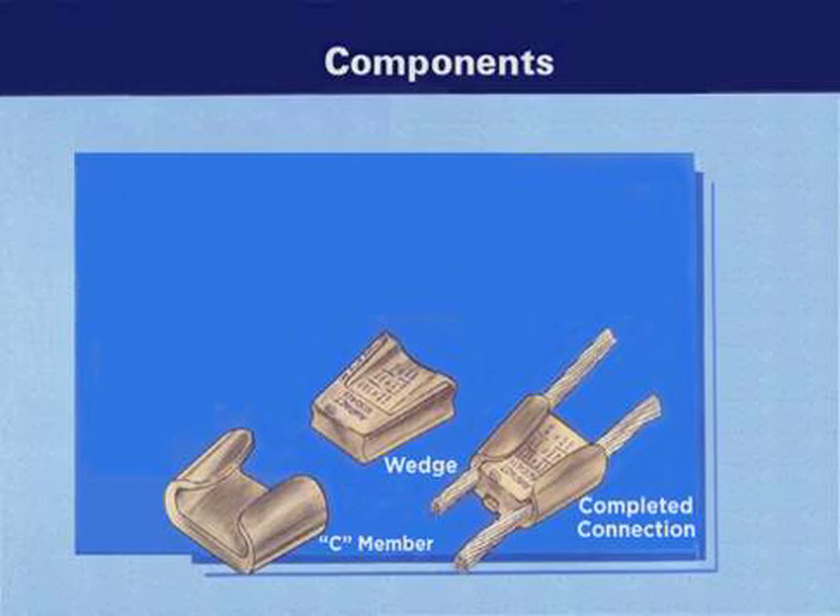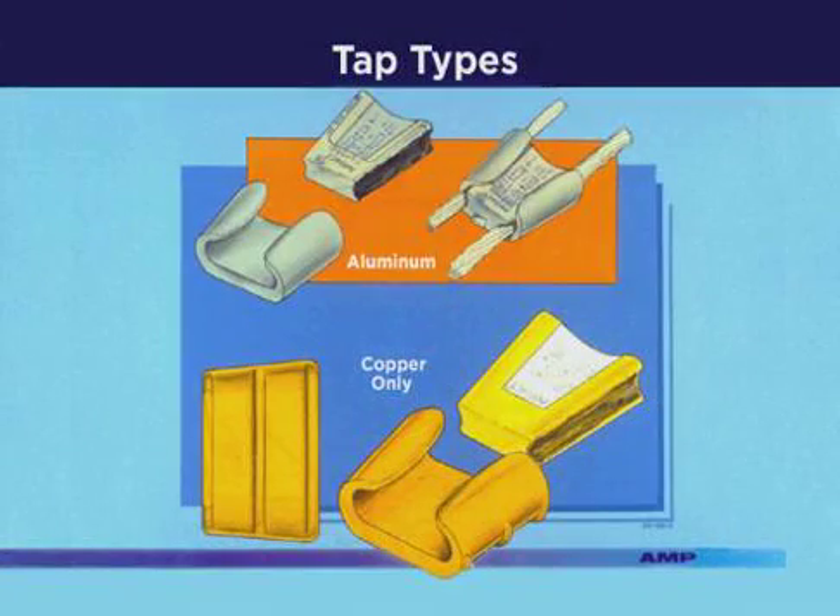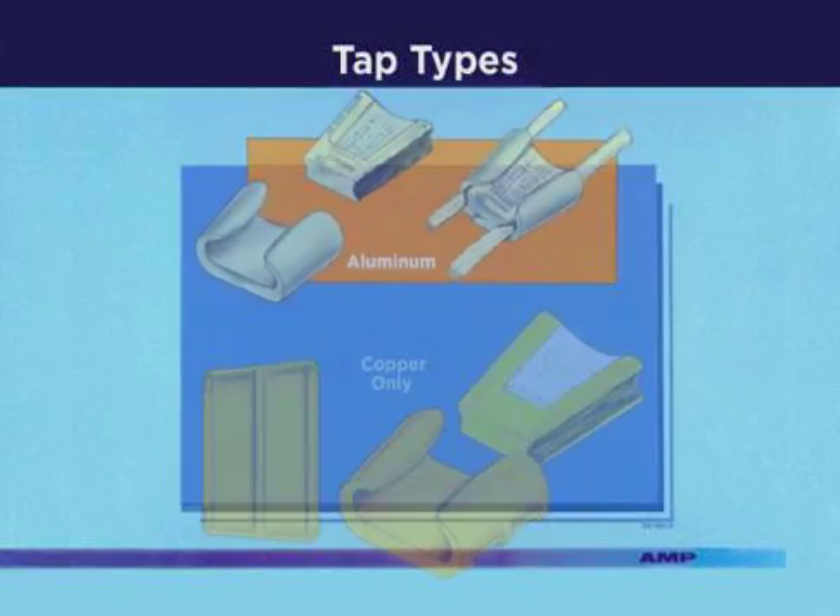The TAP consists of a wedge which is forced by the tool into the seamember. Both the wedge and seamembers are supplied with a synthetic oxide inhibitor compound. AMPAC has available two types of TAPs: aluminum and copper.